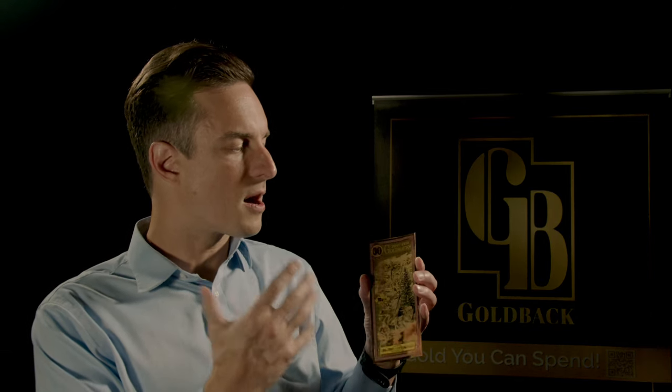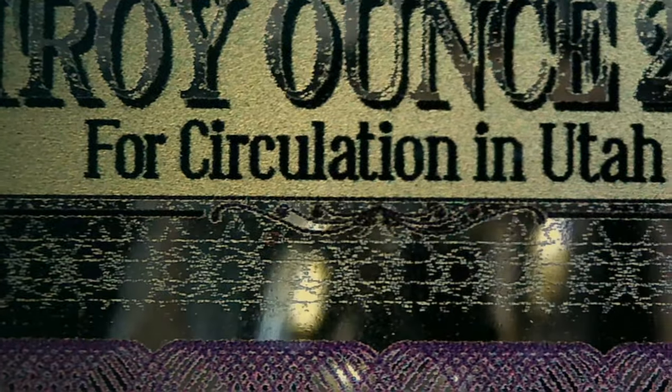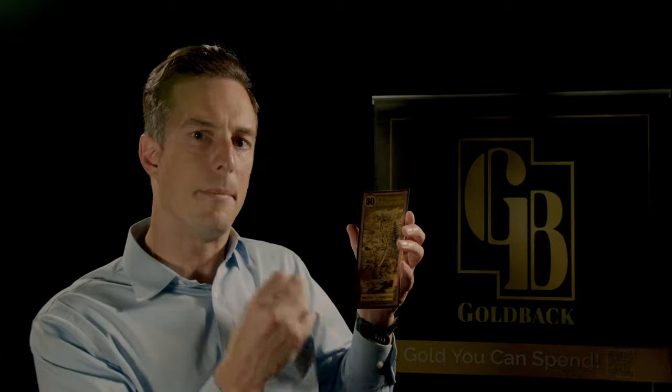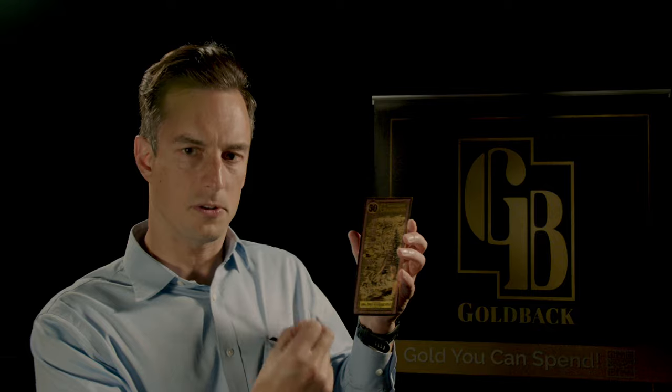The goldback has numerous anti-counterfeiting features built into it. Most of them, if you look at this 50, are embedded in the very way that we print. It might look like a recurring pattern, but all of these features — the background in the sky, this strip here, the border, the fine mesh underlying this banner — are all very complicated crystallizations and tessellations that are used by governments in currency to assure the difficulty of counterfeiting.